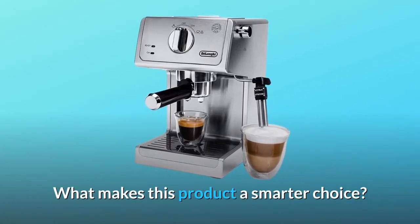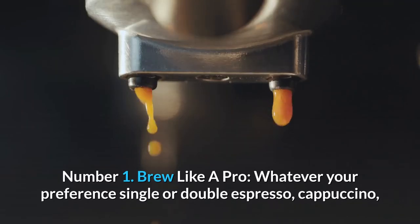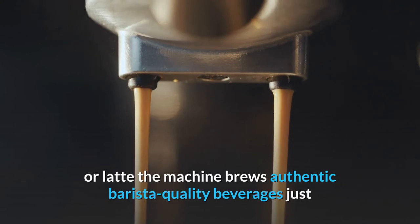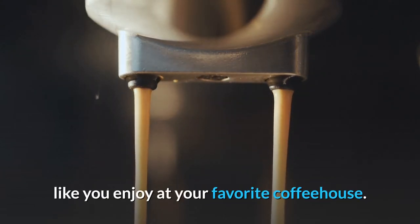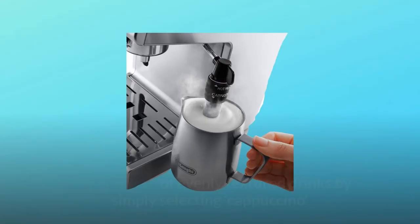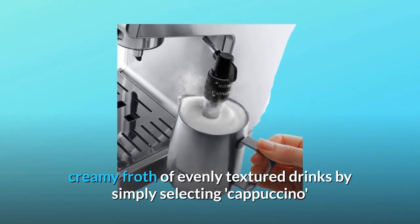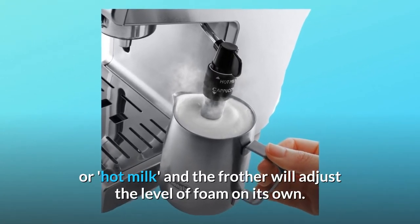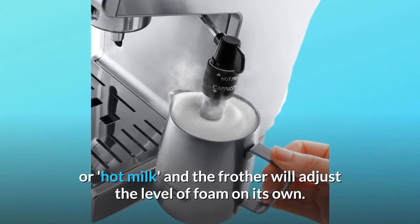What makes this product a smarter choice? Number 1: Brew like a pro — whatever your preference, single or double espresso, cappuccino, or latte, the machine brews authentic barista quality beverages just like you enjoy at your favorite coffeehouse. Number 2: Your foam, your way — create a rich, creamy froth of evenly textured drinks by simply selecting cappuccino or hot milk, and the frother will adjust the level of foam on its own.